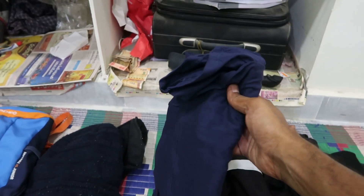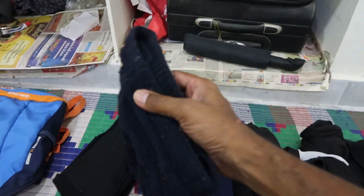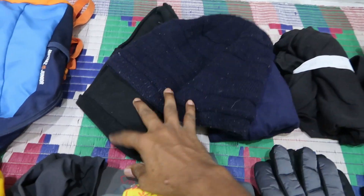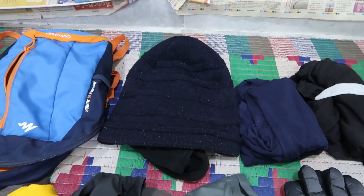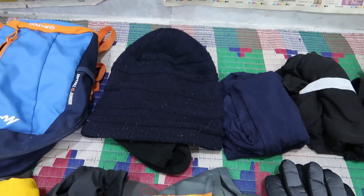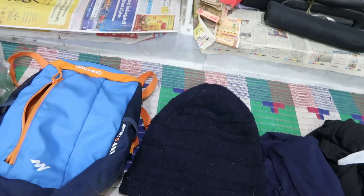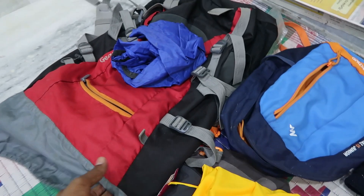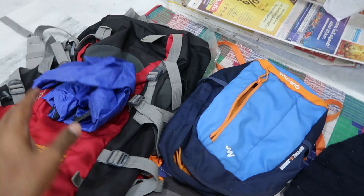We are with Velgine. These capsules are compulsory because the temperature is negative. This is a front pack with a water bottle. This is a 55-liter backpack with a rain cover.